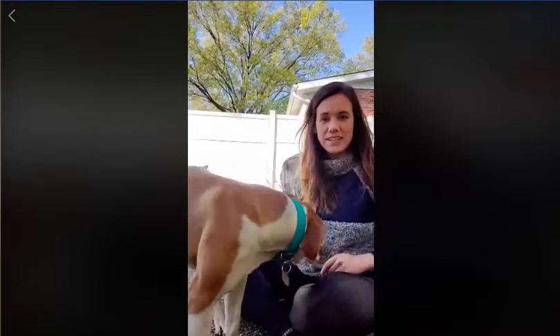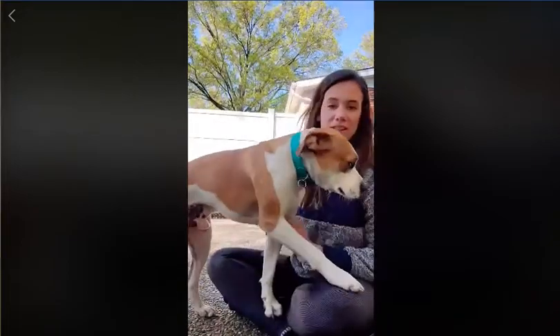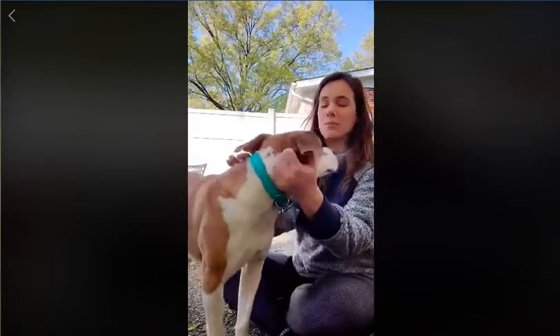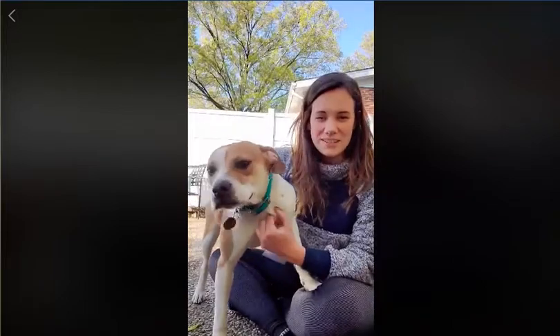Hi guys, Kate and Reggie here for today's training. We're going to keep it short and sweet. We're pretty much going to be working on how to teach your dog eye contact. With a lot of the training that we do, we talk about eye contact and how we want your dog to give you eye contact before you reward them. But I realize I haven't shown you guys how to do that, so Reggie's going to help me here today.